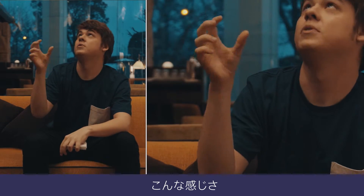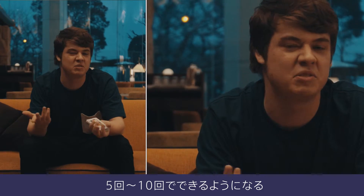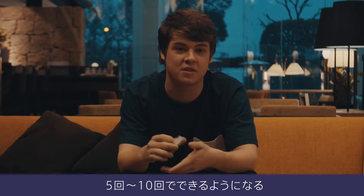And yeah, it'll only take probably 5 or 10 tries and you'll probably get it. And that's Click.